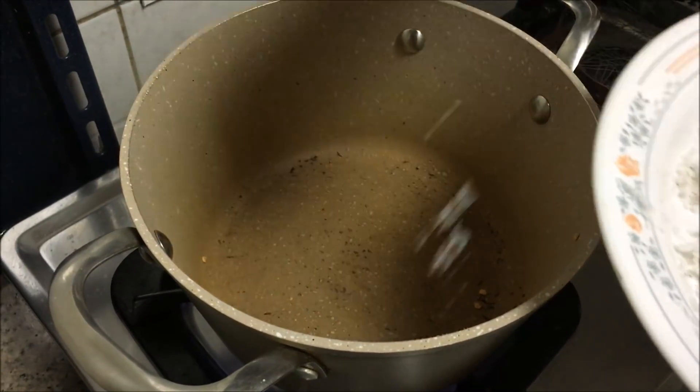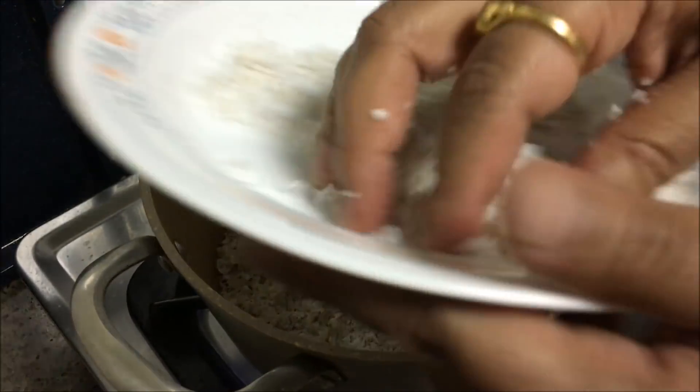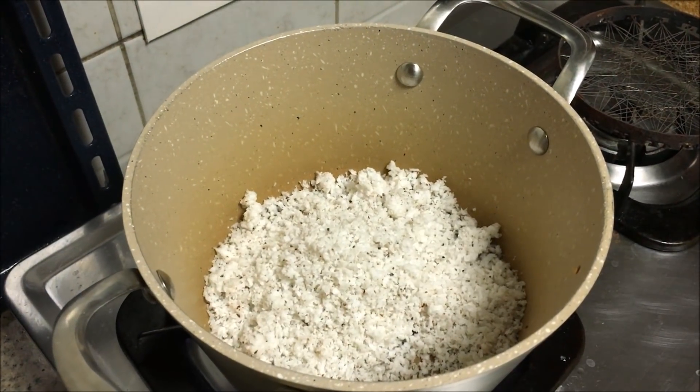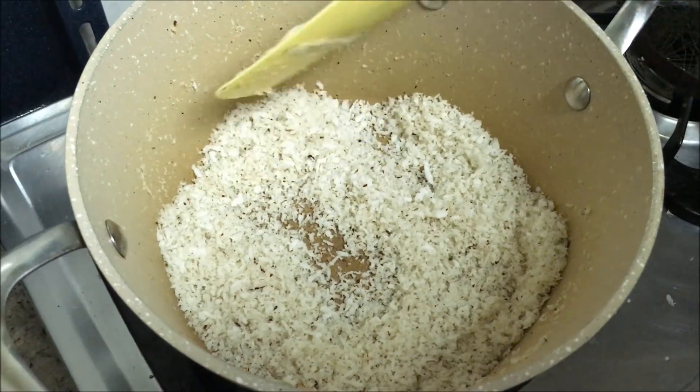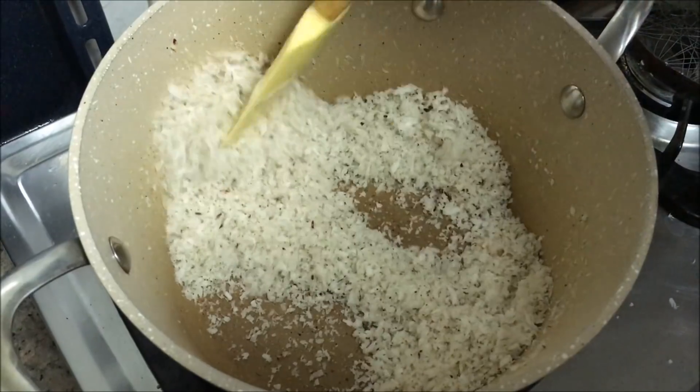Next you need to dry roast some grated coconut. This is almost a full cup of grated coconut. Now the coconut is almost done and you can switch off the flame.